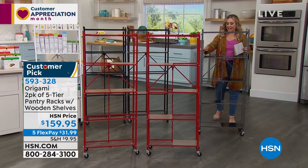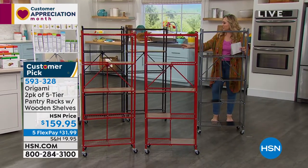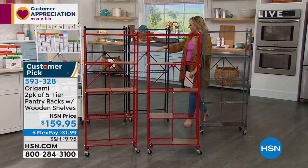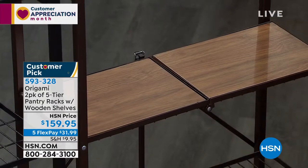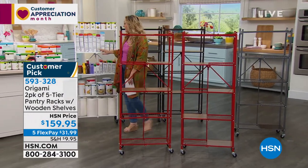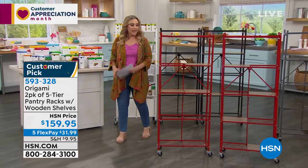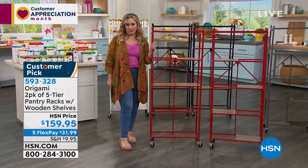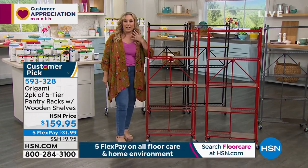The pewter has black wood. The vintage bronze has a walnut color wood. The black has black wood. This is the white. You're getting two of these, and the reviews on Origami are just so phenomenal.